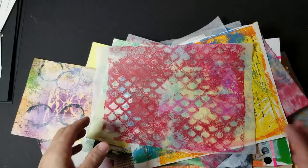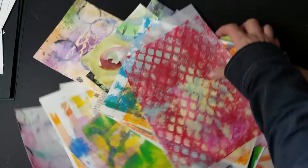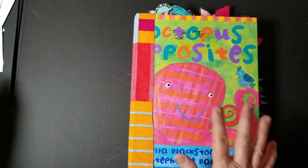Hi everybody, this is Mary Flower. I've been thinking about this project for some time now. I wanted to do something really fun with all of my jelly plate printing — this is kind of what I have left over. I had stacks of jelly plate printing and I've been adding it up and making more and more on purpose because I have wanted to make a very whimsical book.